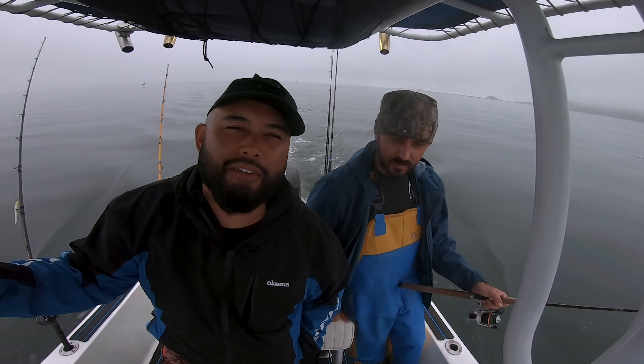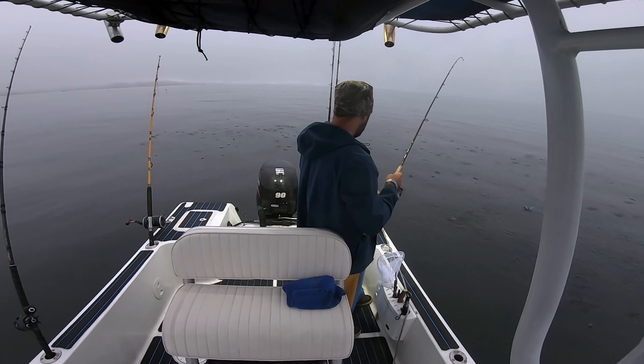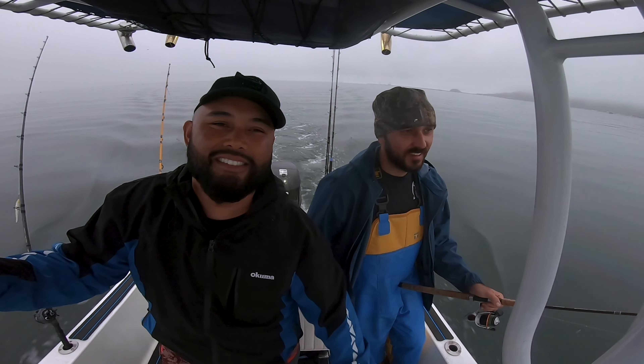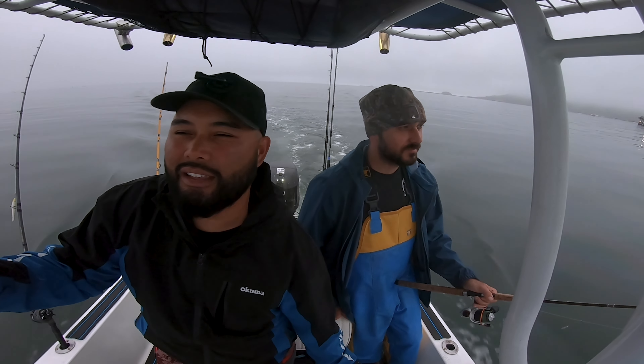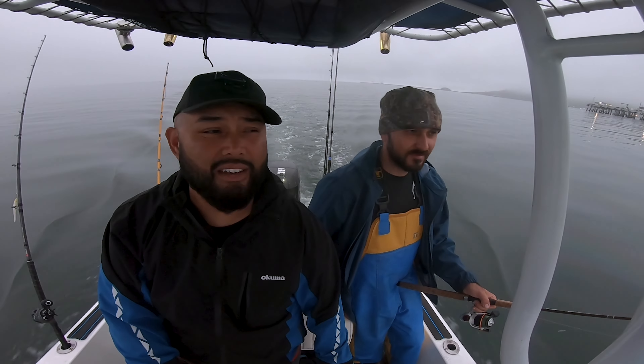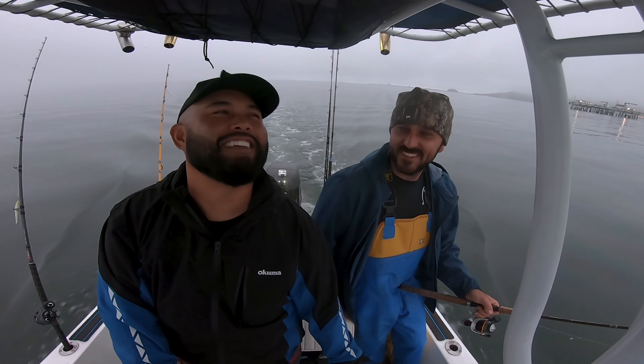That's the name of the game right now — we're trying to find some bait, we want to load up real nice. We're out here with buddy Carl, and today's goal is halibut. We're going to be live drifting some sardines if we can find them. Conditions are looking really good — wind probably around six miles an hour, two-foot swells. Pretty nice conditions and it's fishy.